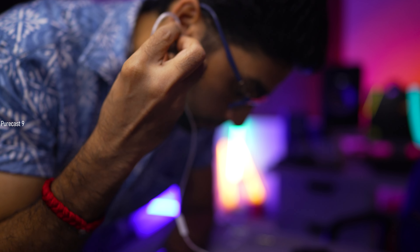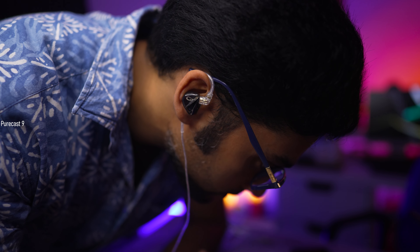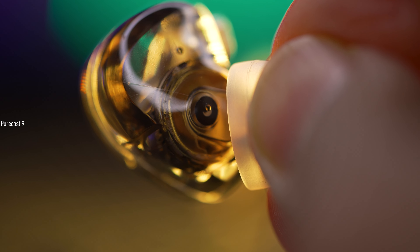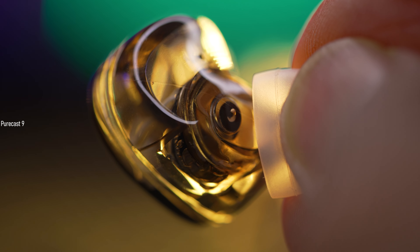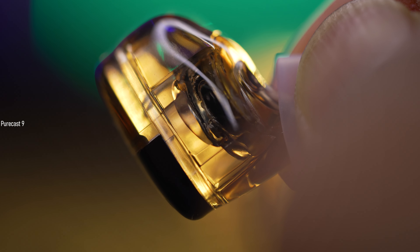As for comfort and ergonomics, it was pretty good — these are super light on the ears with zero ear fatigue even during long listening sessions. There was no part piercing into my ears, so overall a very comfortable experience. The resin part is completely transparent, so you can actually see the innards of the monitor and the driver inside, which is pretty cool.